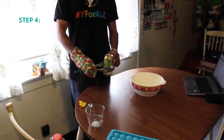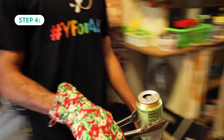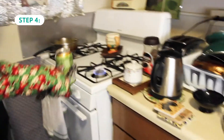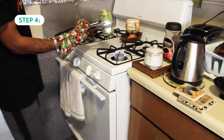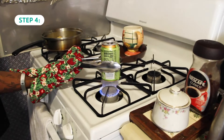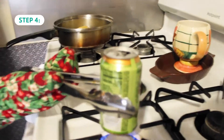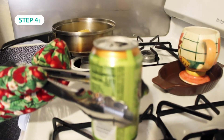Take your can and your tongs and walk over to your flame. Turn the gas stove burner on low heat. Using your wrist facing up, hold the can over the heat. Hold and let the can heat until you see vapor rising out of the top of the can or until you hear the bubbling of the water inside the can.